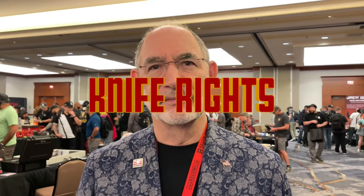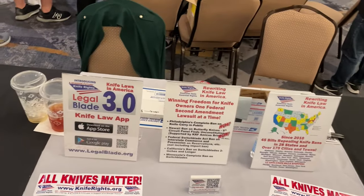If you don't know about Knife Rights, you've been living in a cave. Knife Rights exists so that you can own the knife you want — not the knife the government tells you you can have. We have gone around the country getting rid of knife bans — 40 bills passed since 2010 repealing knife bans — and now we are going to court to get rid of bans that we can't get rid of legislatively.